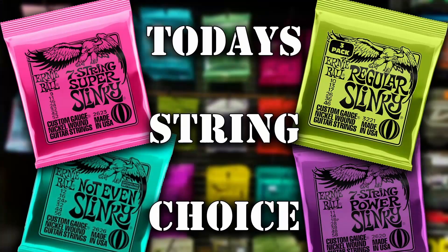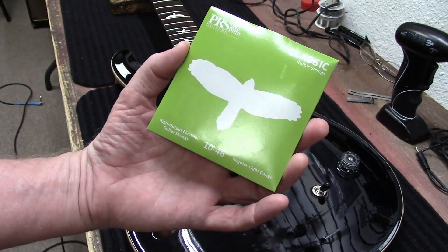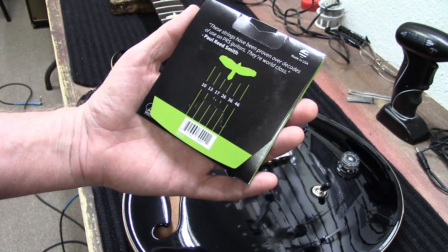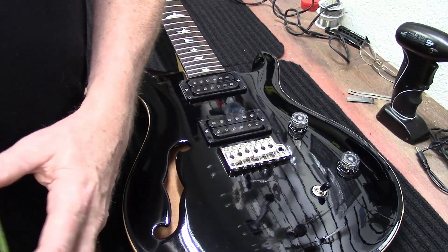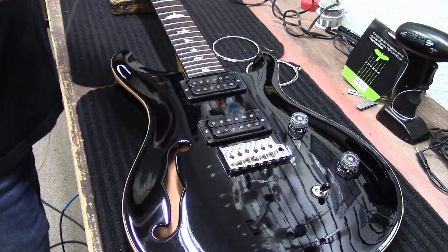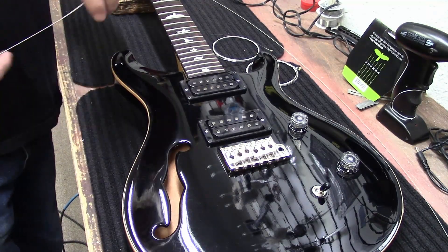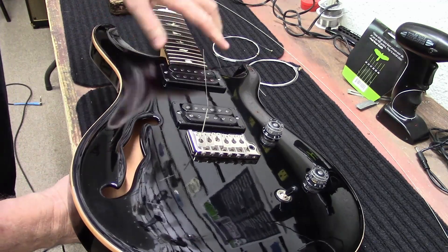Today's string choice for the PRS: PRS Classic Guitar Strings, 10 through 46, high-output electric guitar strings, regular light gauge. These strings have been proven over decades of use on PRS guitars — they're world class, and if Paul Reed Smith says that, you'd better believe it. The strings aren't color-coded and they're packaged a little bit strangely, so we're going to have to use our micrometer a couple of times to make sure we're putting the right strings in the right spots.